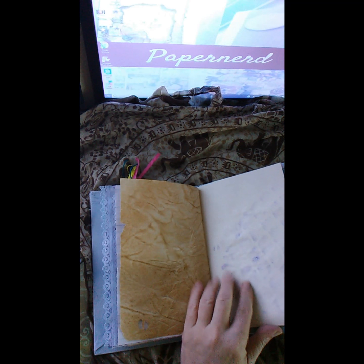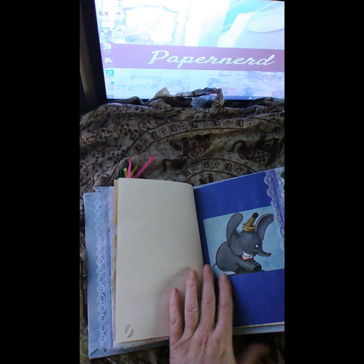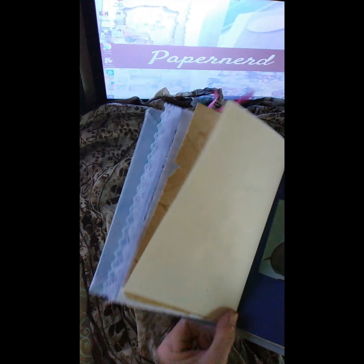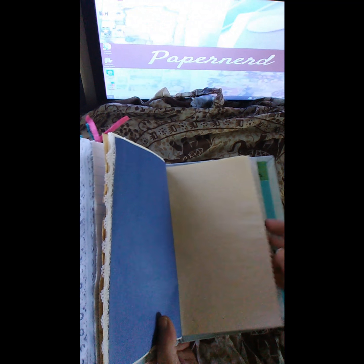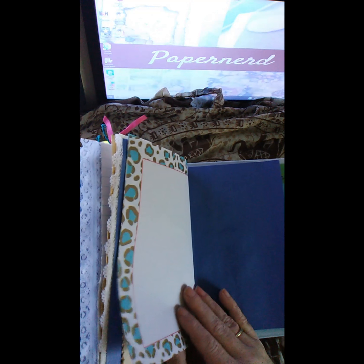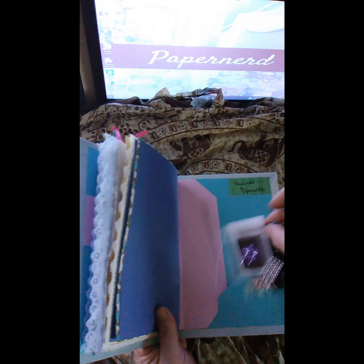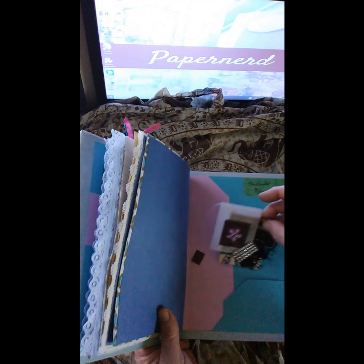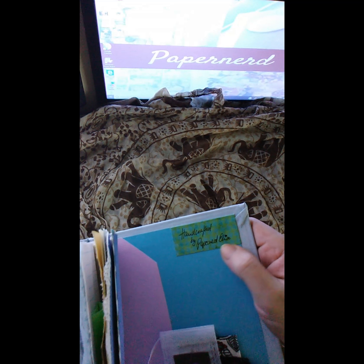Another antique page, another stencil page, just blank journaling pages, and then a little Dumbo. Another white edging, more antique rough-edge pages, blank journaling pages, and then we come to the last page where I added a little tea bag card in the last pocket. I personally signed it on my little tag.